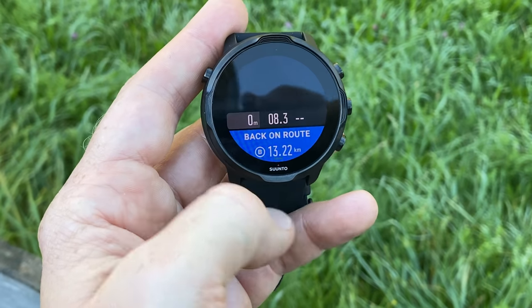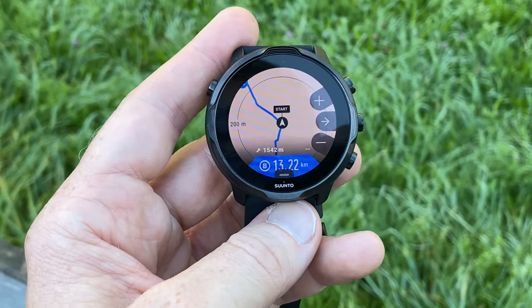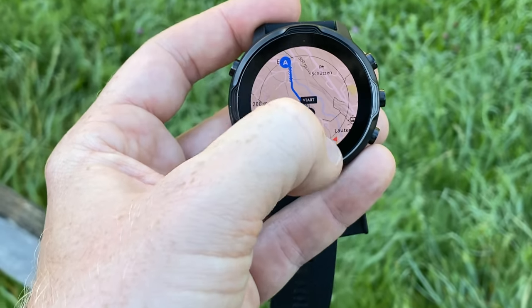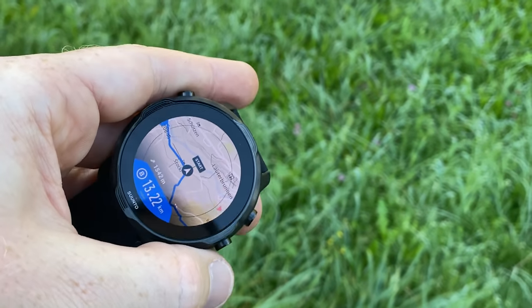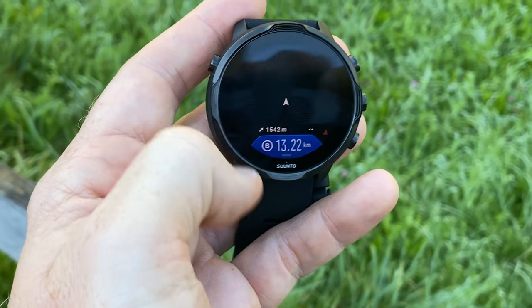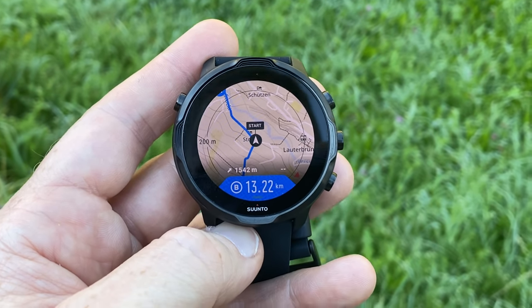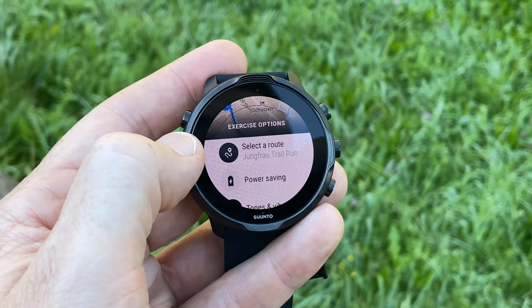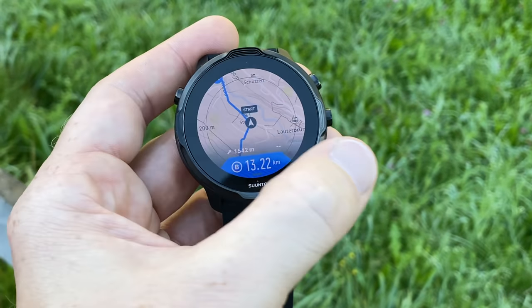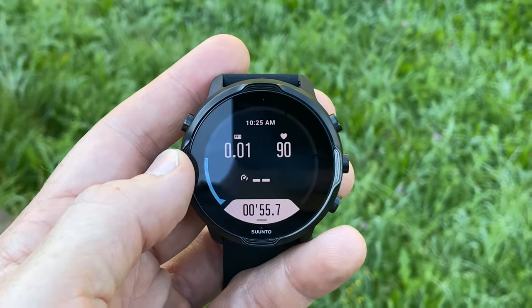If I swipe left there's my laps, and then there's the map — let that render out. You can see where I am. The route technically started at the bottom of the hill. You can see the heading indicator — that little red dot showing the direction I should go — as well as the elevation remaining at 1,542 meters to go. For American folks, that's about 4,500 feet of elevation gain. Swiping up from the bottom I can see my trail route, and swiping again gets me to other data fields like heart rate and pace.